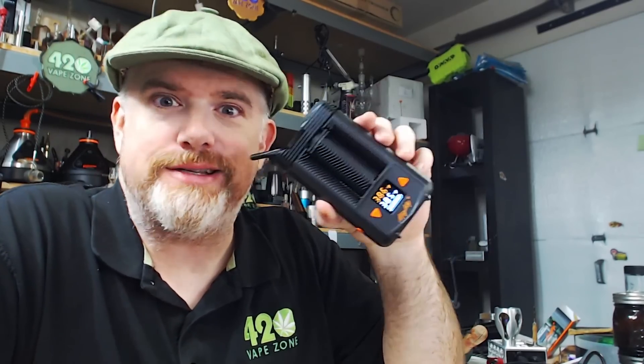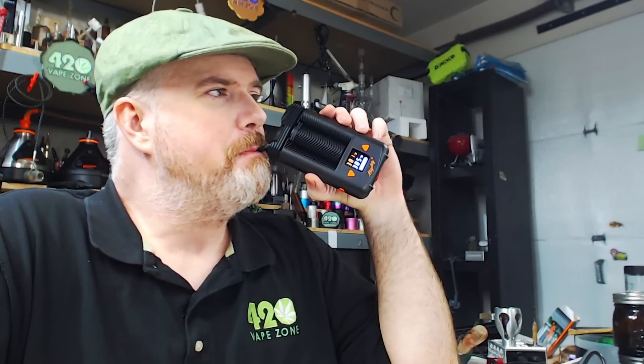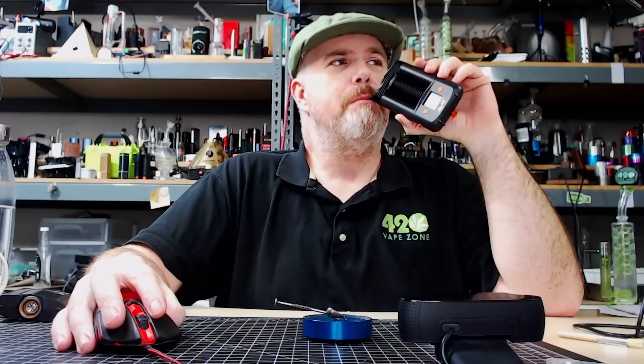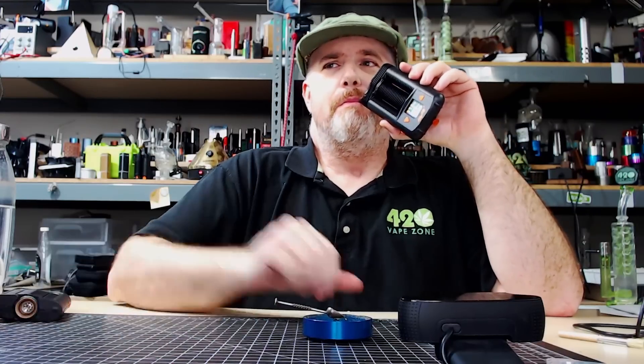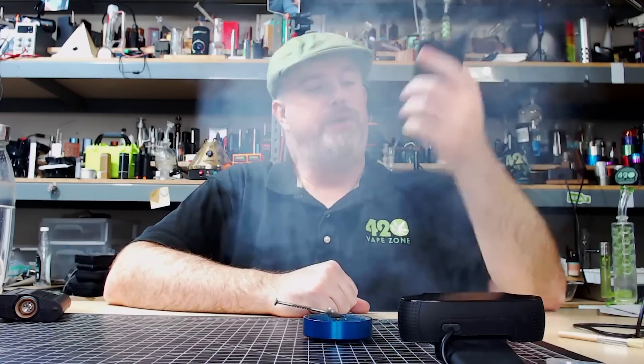I think it does heat up a little faster than the OG Mighty — like it heats up in about a minute versus a minute thirty. We are at temperature. Let's take our first hit of the Mighty Plus. I'll leave this hit in so you can see and kind of hear the intensity. I'll talk real quiet so my voiceover doesn't mess up the airflow. I'm hitting hard, inhaling hard, direct to lung, trying to fill my lungs up with vapor — that's what I do with this vape.